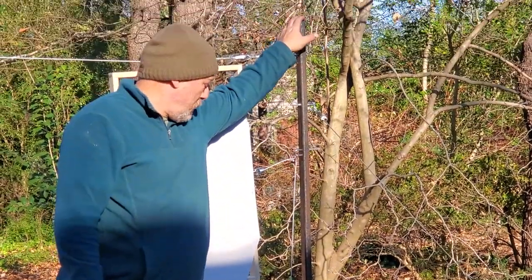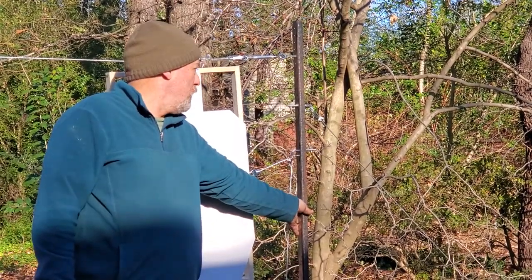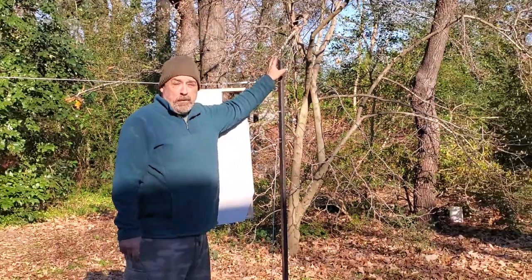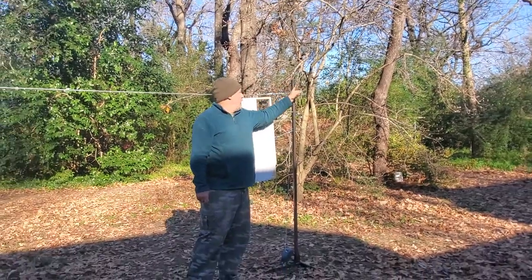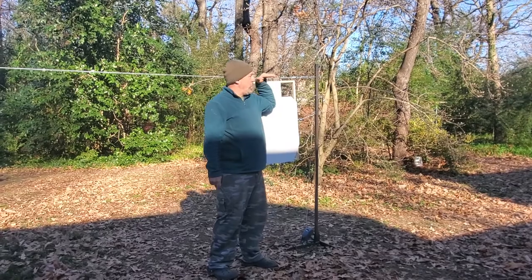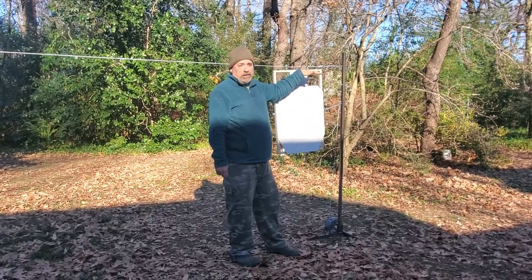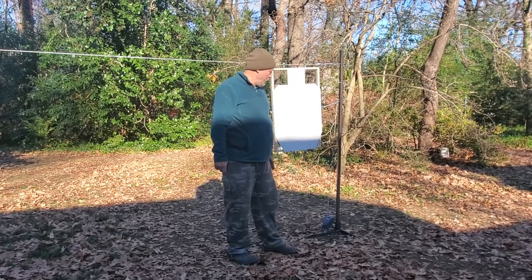The target stand itself is 1 inch square tubing that you can get from Lowe's or Home Depot. It's six feet tall. You need to drill a few holes because you want to keep a downward angle on your wire, so gravity helps with the direction your target is moving in.